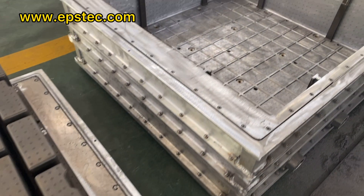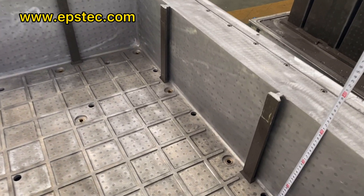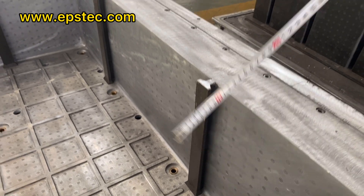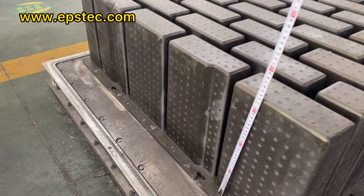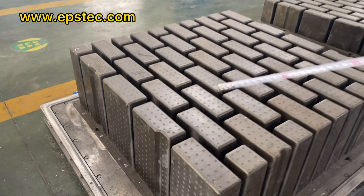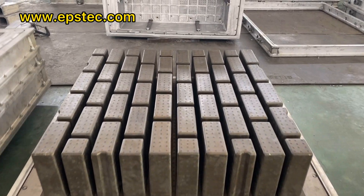This wolf pot thickness is 300 millimeter, which is the most popular in the market. The rest of the EPS wolf pot mold thicknesses are 225 millimeter, 275 millimeter, 350 millimeter, and 375 millimeter.